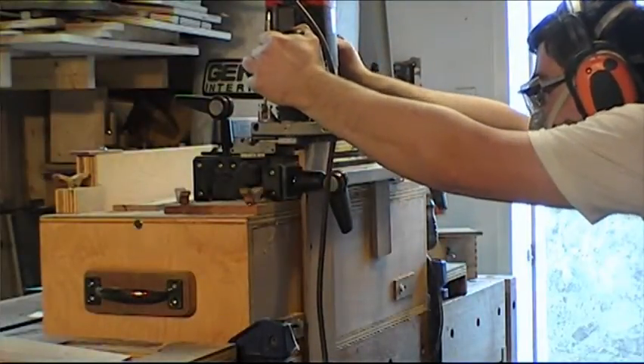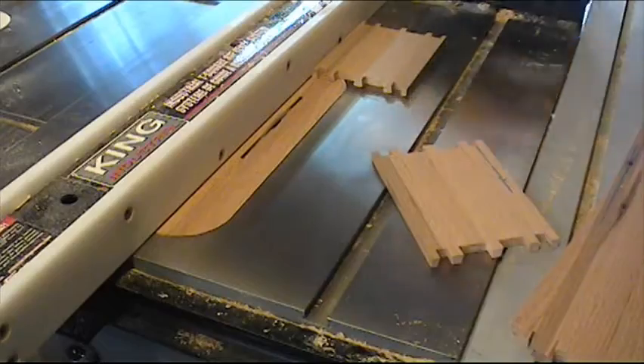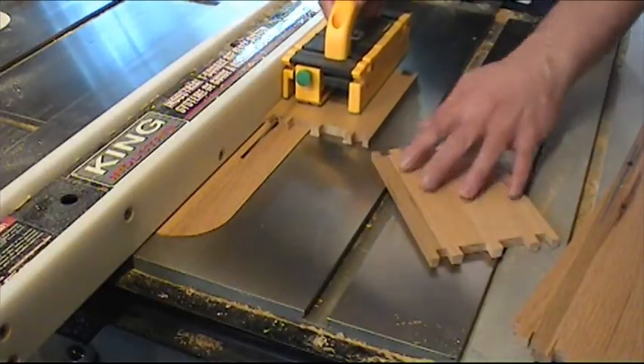I cut the pins for the true dovetail at the back of the drawers. Then I cut all the dados for the bottoms of the drawers.